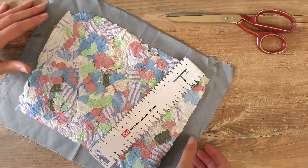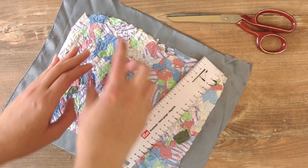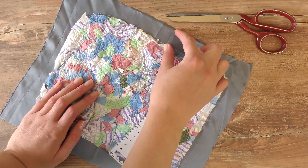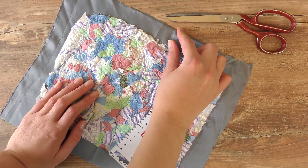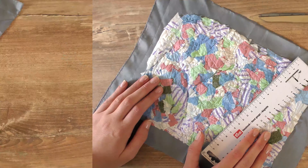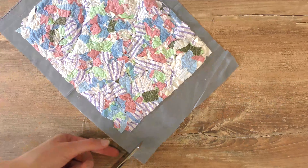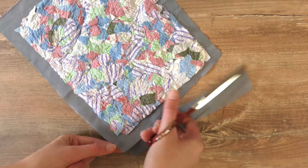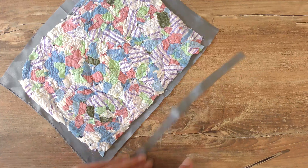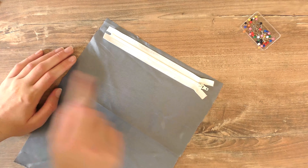Now you want the same size for your inside fabric, so I'm just putting it on top and marking where to cut. As always, we're going to leave a little extra on the inside fabric — about a centimeter more on each side — so we have enough room for our stitches.